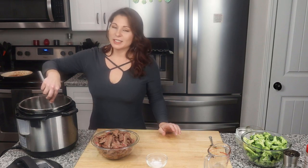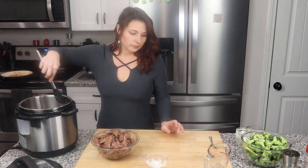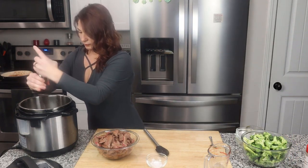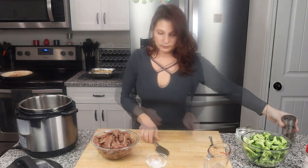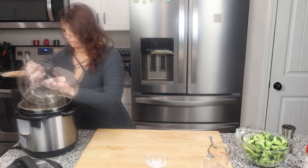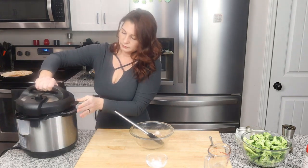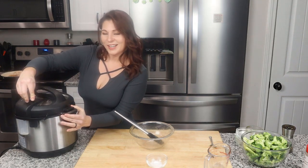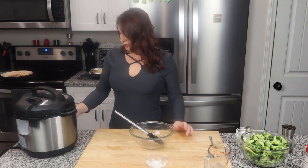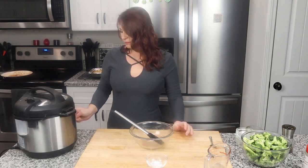Thank you Dr. Berry — if you've ever seen any of his videos, he turned me on to that. I'm going to crack a little bit of pepper into this as well. Now that all that's in there, we're going to go ahead and add the beef that we cooked up. Turn off the saute, put the lid on it, make sure your valve is closed, and we're going to pressure cook this on high for 10 minutes.